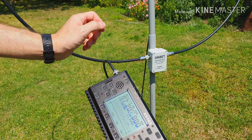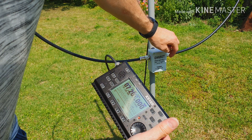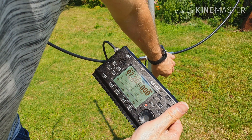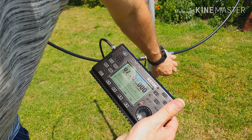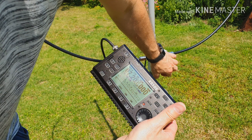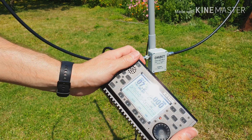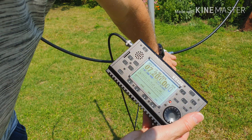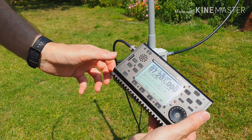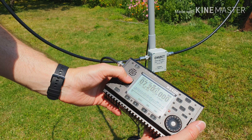Now we have to find, with the button on the bottom of the tuning box, the right frequency. Turn this button until you hear some noise — a noise peak. When you hear some voices or a noise peak, right now you can turn precisely to tune your antenna.